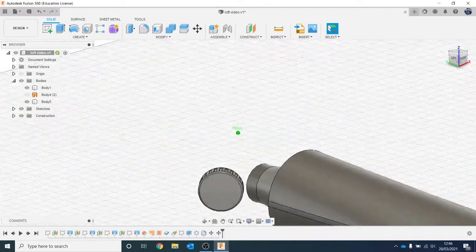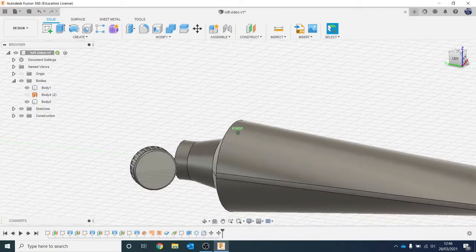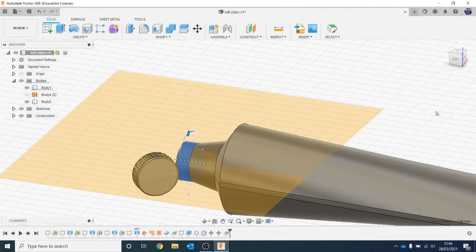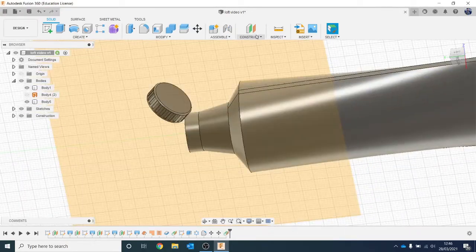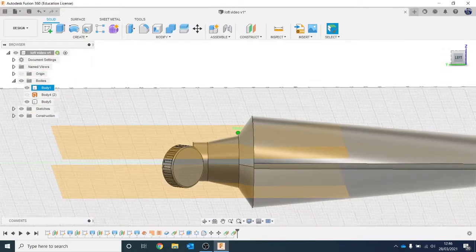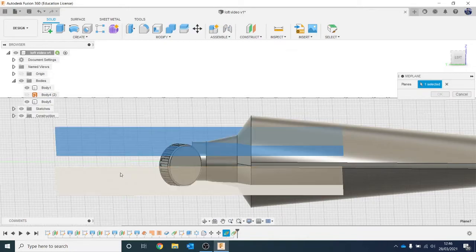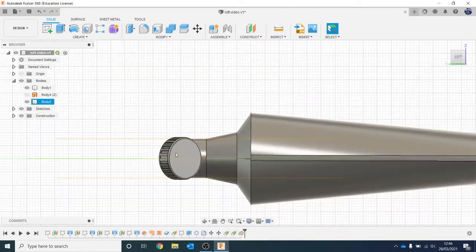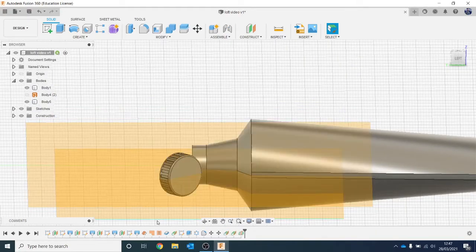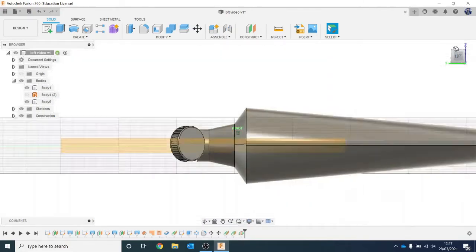Now I want to make a little hinge. I want to draw in the middle, but there's no real way to do it right now, so I want to make a mid plane. Go to Construct, Tangent Plane, click on the top there, hit OK, then rotate around and do the same on the bottom - Tangent Plane, OK. So I've got two planes. I want one right in the middle, so go to Construct, Mid Plane, click on that surface and that surface, hit OK. Now I've got one right in the middle to draw on. I don't need the tangent planes anymore, so click on them and hit V to hide them - do the same on the bottom one. Two extra steps, but I end up with the exact plane I want.